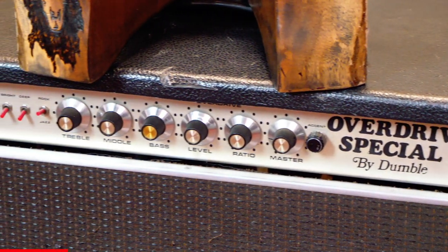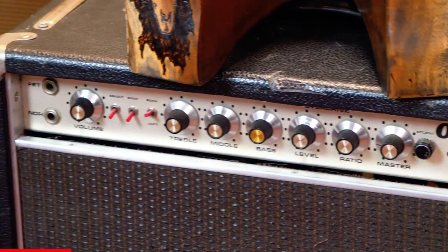This amp was used in conjunction with the Twin amps that Joe goes on tour with, and it's to provide a little bit more grit and drive, kind of tightening up certain frequencies in conjunction with the Fender Twins that he used. We're very lucky to be able to present this amp to our fans here at Wild West Guitars.